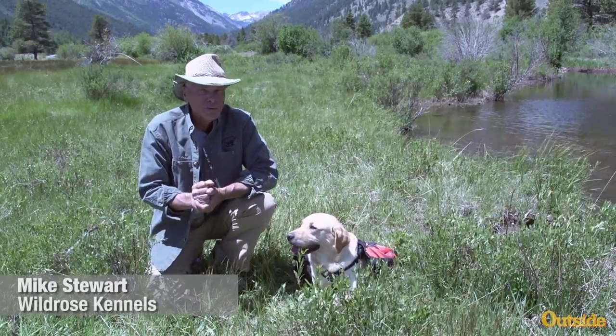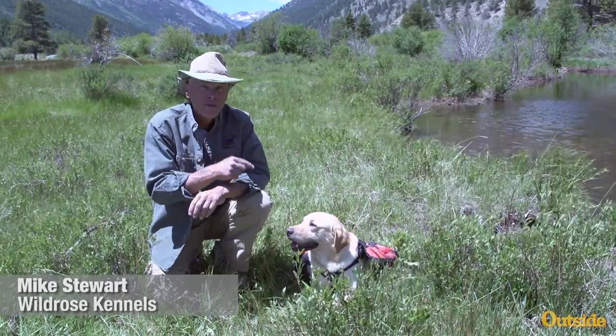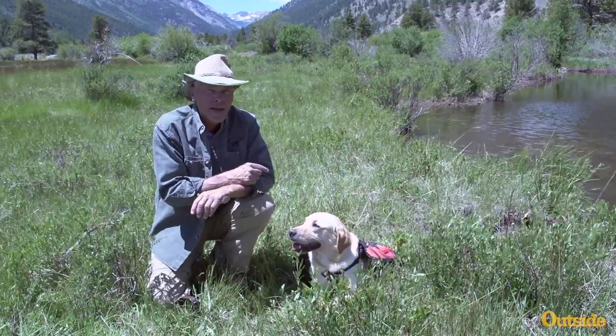Hello, I'm Mike Stewart with Wild Rose Kennels, and this is Indian, my adventure dog and upland hunting companion.